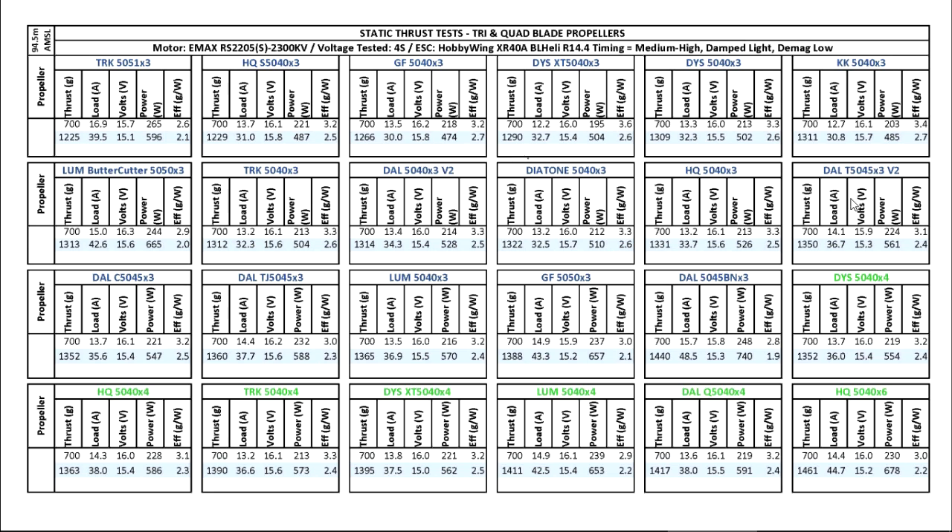Next is one of the first heavier props on the chart — the DAL 5045x3 V2. Good thrust, amperage is reasonable, but it's a little heavy so some pilots may notice it's not as responsive as the lighter props, depending on flying style. Next is the DAL Cyclone 5045x3, new from DAL. A lot of people have commented that they like it. I haven't flown it yet, but the prop looks pretty strong like it could survive lots of crashes. It's a little bit heavy but not as heavy as the 5045x3 V2, and apparently it's pretty responsive.